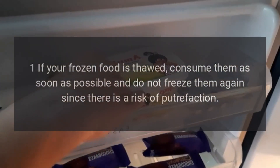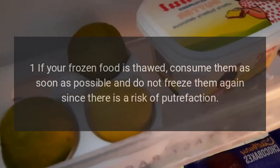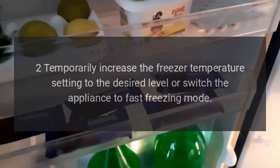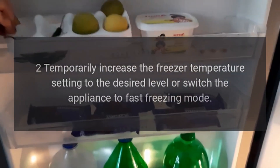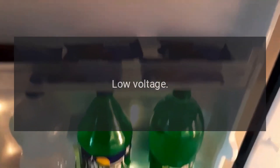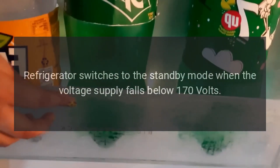If your frozen food is thawed, consume it as soon as possible and do not freeze it again, since there is a risk of putrefaction. To resolve, temporarily increase the freezer temperature setting to the desired level, or switch the appliance to fast freezing mode. Code LP problem: low voltage — the refrigerator switches to standby mode when the voltage supply falls below 170 volts.